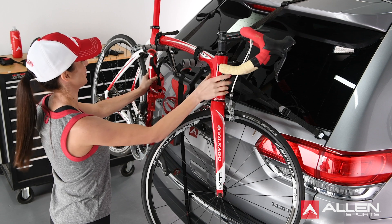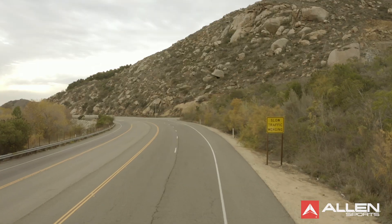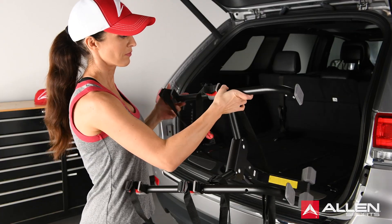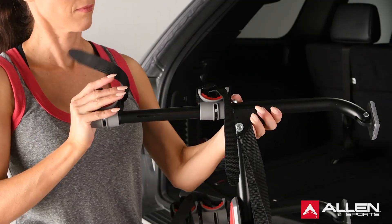Now that your bikes are all mounted and secure, you're ready to head on your adventure. Once your adventure is complete, you can remove and store your rack for later use. To fold the rack for storage, collapse the extended arms by pressing the pop-up pins in front of the carry arms and pushing the arms inward.